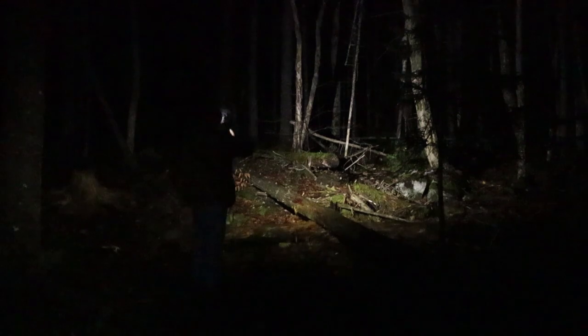The low mode has plenty of spill to the sides, so I can pick up any movement. Taking it up to medium — that's much better. I could work with this pretty much all night long, especially once your eyes are used to the dark. It gives plenty of penetration into the woods and good coverage to the sides. Let's take it up to high — that's much brighter again.